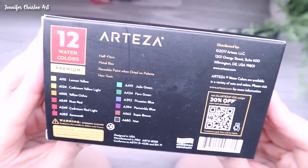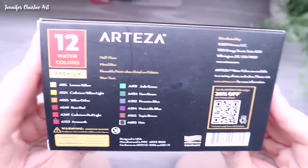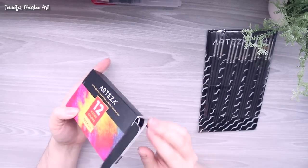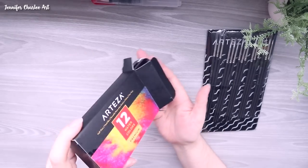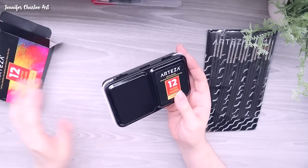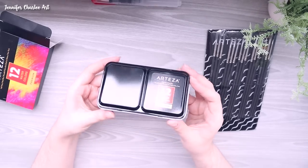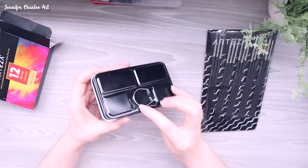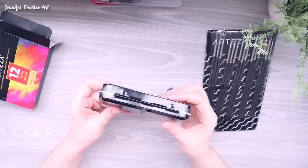I really wanted to use the detail brushes since I tend to use a lot of detail in my work and I don't have a ton of super tiny detail brushes. I wanted to give these a try because I know you can do a lot with fairly inexpensive materials, and this set has a whole lot to choose from.